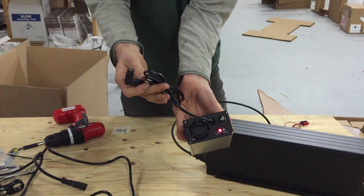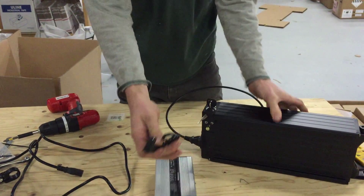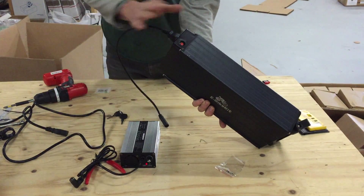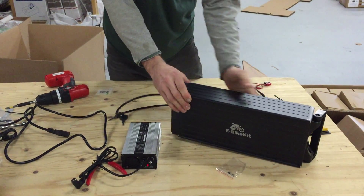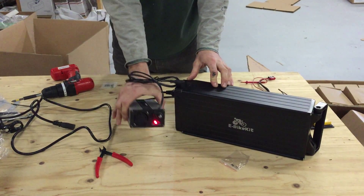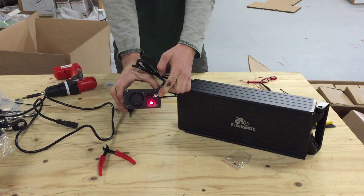Now you can see that it's unplugged and the light is going out. Once the light is out, find the charging port on your battery — on this battery it's on the same side as the plug — and plug the charger into that port. You can see the light comes back on. Now we know that the screw-in fuse is also good.